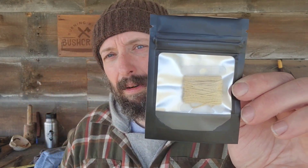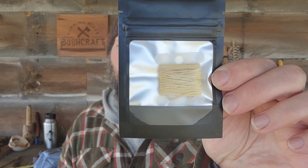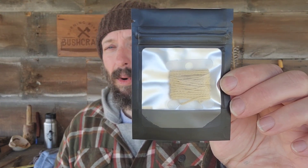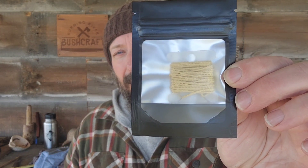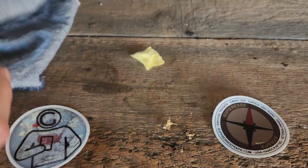In that bag I also have a replacement hank of cordage — the same Kevlar cordage, five feet. If I was to damage my cordage either practicing skills or in an actual situation, I have a reload right here and I can certainly carry both hanks in that pocket without any problem. Let's try the ferro rod button out on the Super Essie.